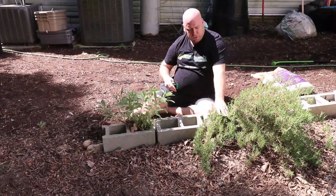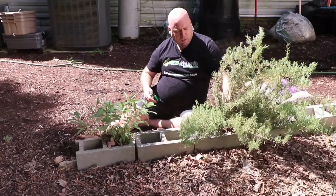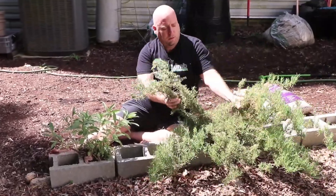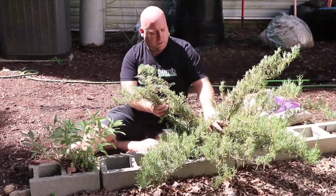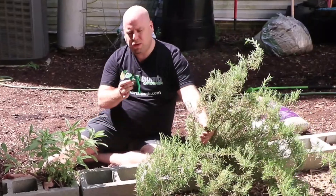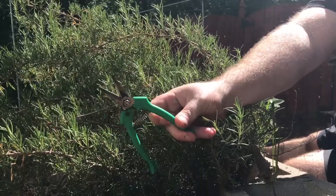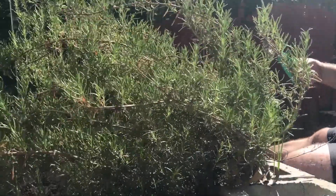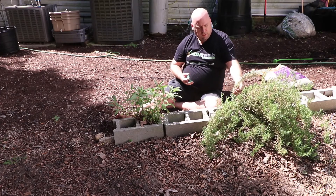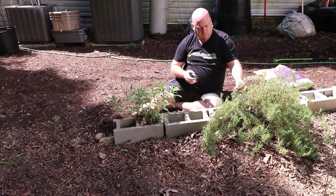Pruning your rosemary bush is very simple to do. This is probably a medium size one — these can get very large depending on where they are. If you have a small or medium size one, you can use these clippers. They're large enough to get the job done, but if you have really woody ones, then I would use a little bit bigger shears for that.